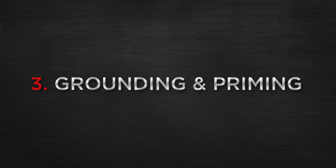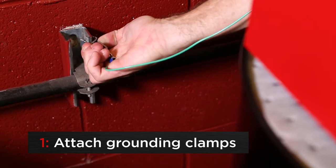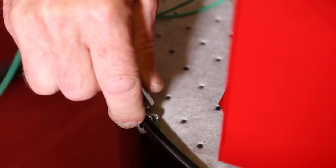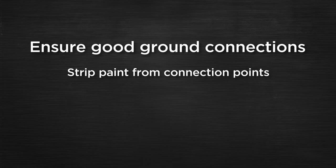Grounding and priming. To ground the refilling machine, carefully attach one of the grounding clamps to a proper ground and the other grounding clamp to the metal surface of the drum. Keep in mind that the clamp must be reconnected to the ground whenever the drum is changed. Ensure good ground connections are made by stripping any paint from the connection points.